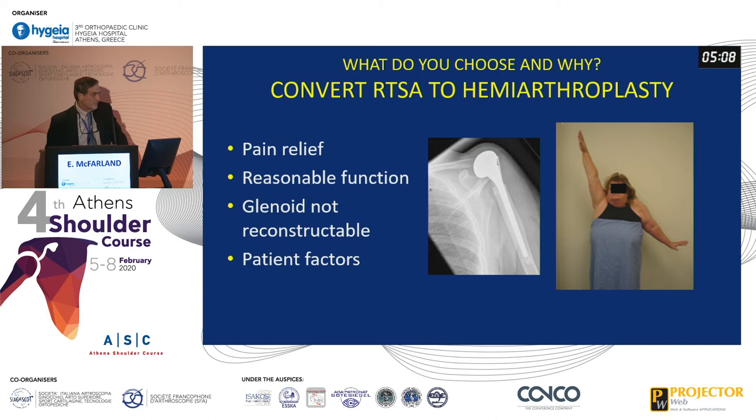You can convert it to a hemiarthroplasty. It gives pretty good pain relief and they will get sometimes reasonable function. Of course, one of the reasons you put the reverse in is to prevent superior escape, and once you put in a hemi, you're usually back where you started. Oftentimes the glenoid is not reconstructable, and then patient factors — like one patient who was a drinker — led us to decide not to go any further due to the complexity of any kind of revision.